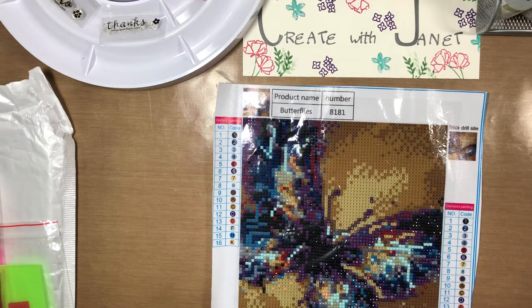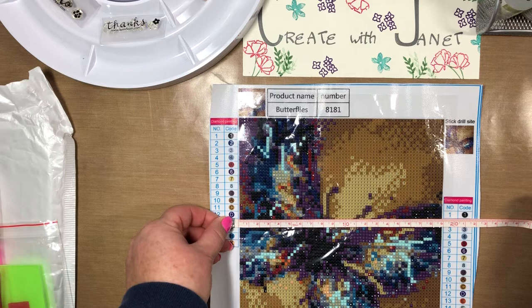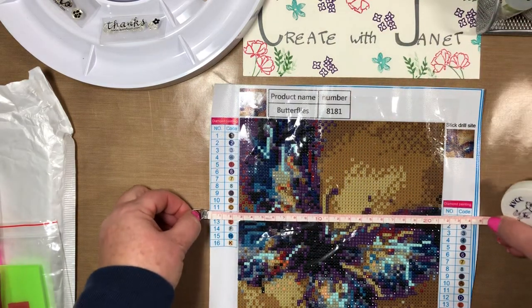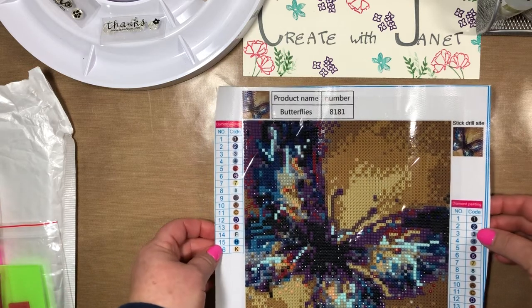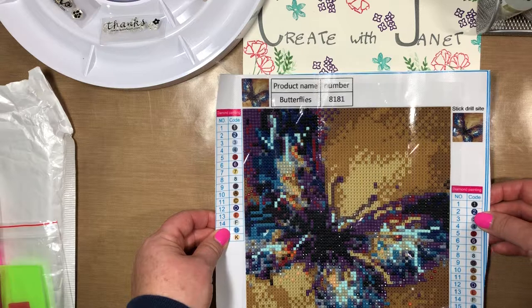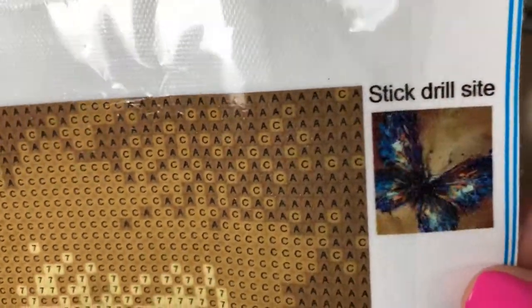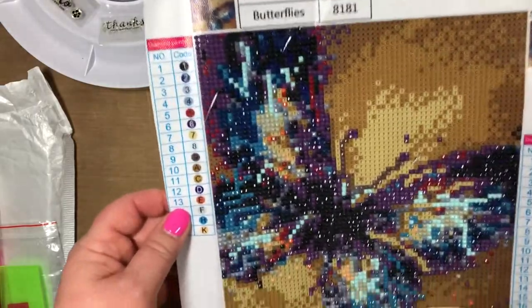So the entire canvas is 25 by 25 inches, but the drill field is actually just about 19 by 19. It's a little smaller than I expected, but that's okay — I was just doing this for fun. I probably would have picked a bigger size if I could have, just for more detail, because as you can see it's kind of a blob right here in the middle. You don't really see the body of the butterfly — it's supposed to have a little more detail, but it is what it is.